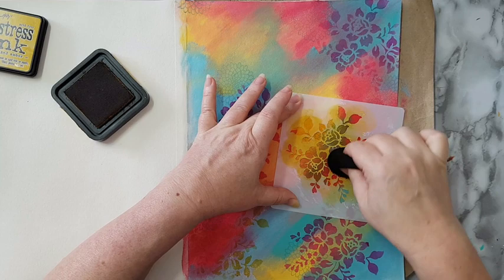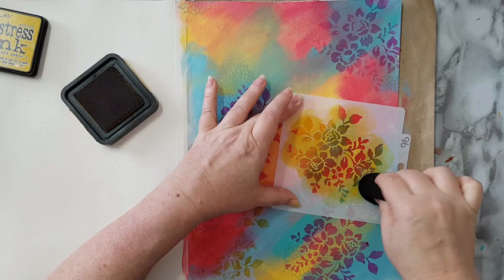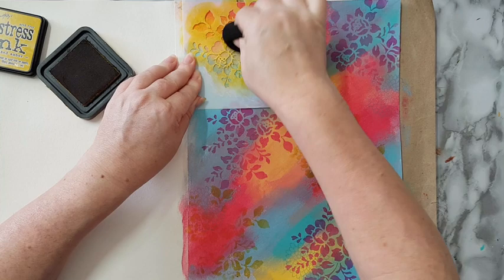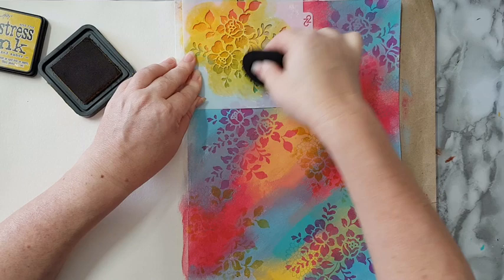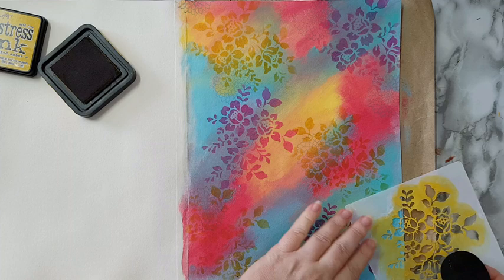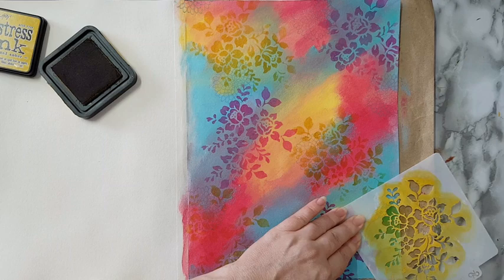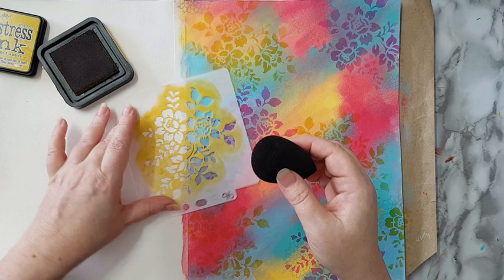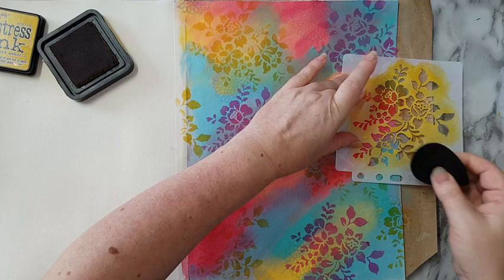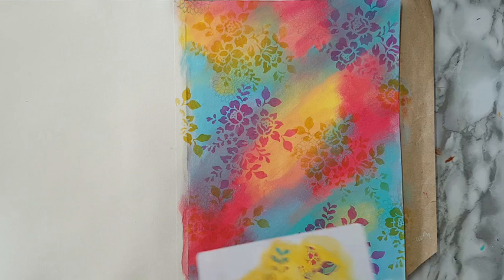I'm just continuing this stenciling. I think after this one I'm leaving it be — I'm not adding the broken china. I think it's enough for the background. Maybe just picking a little bit more of the yellow here and a little bit there. And that's it — that's my background. Leaving it be.